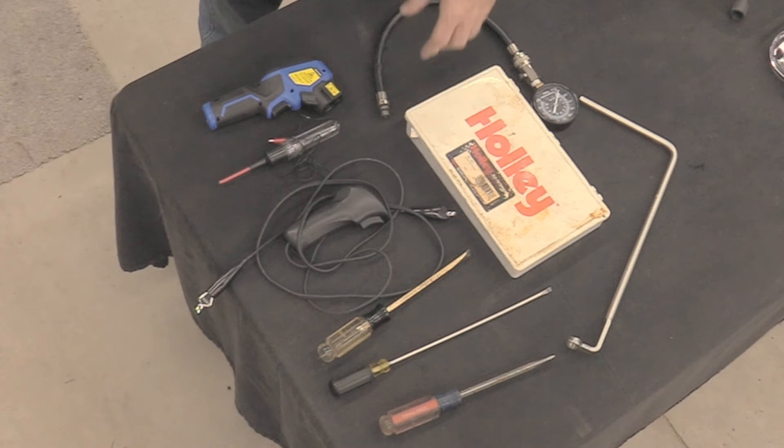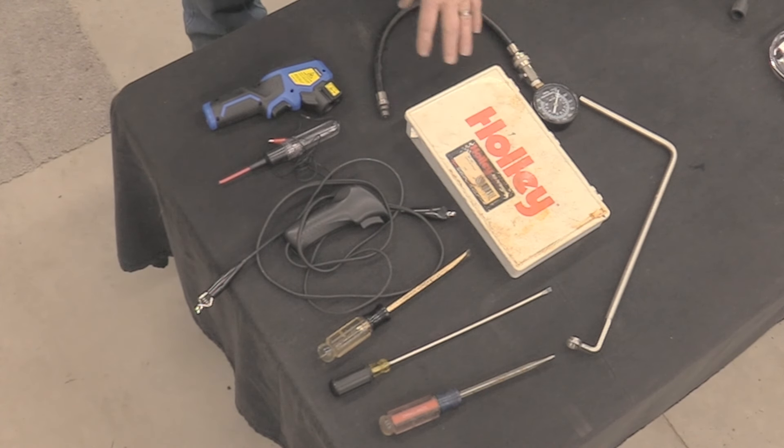We're hoping to just stay where we're at because this carburetor is in pretty decent shape. It ran really well before we had to pull the engine out. We're hoping we can stay right where we're at with the jets and power valve and not have to break into this kit, but you should always have one around. They are pretty expensive — you can get these from Summit — but if you buy one it'll probably last you a lifetime with minor refills for power valves and jets.